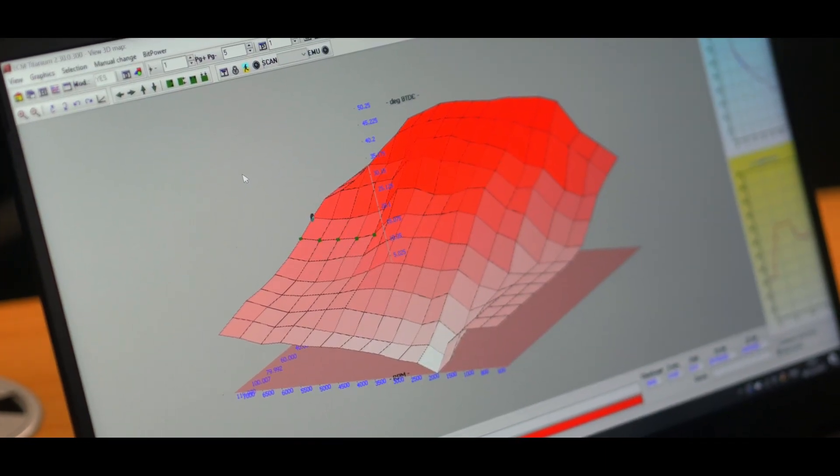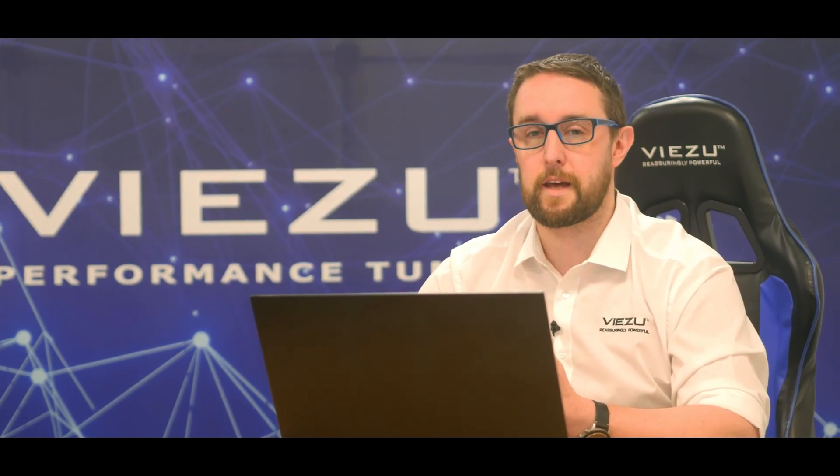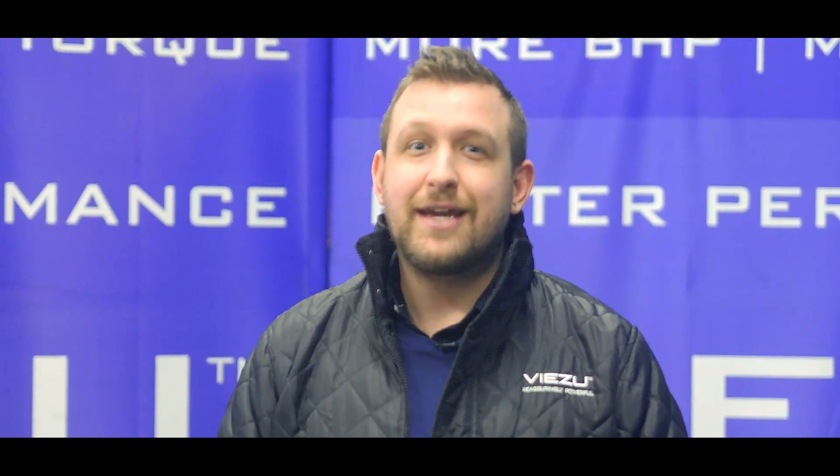We're still leaving those safe tolerances in there to keep the longevity and reliability of the engine, whilst unlocking that extra performance that was restricted before the car was sold. We've just finished all the upgrades to this McLaren and it's ready to go back to its owner with estimated gains of 69 brake horsepower and 100 newton metres of torque. Not insignificant — and if you've got a car that's ready for the Vizu upgrade too, give us a call on 0117 897 7444 or email info at vizu.com.